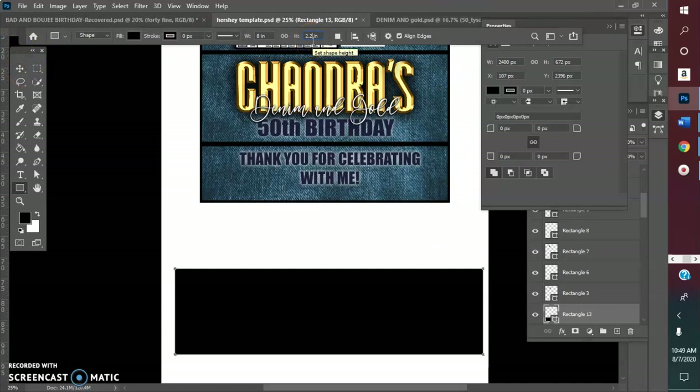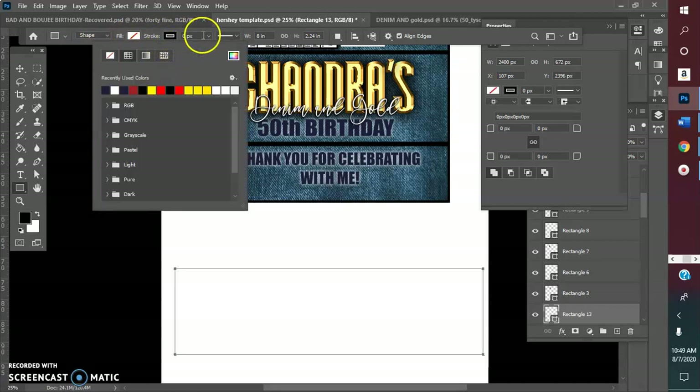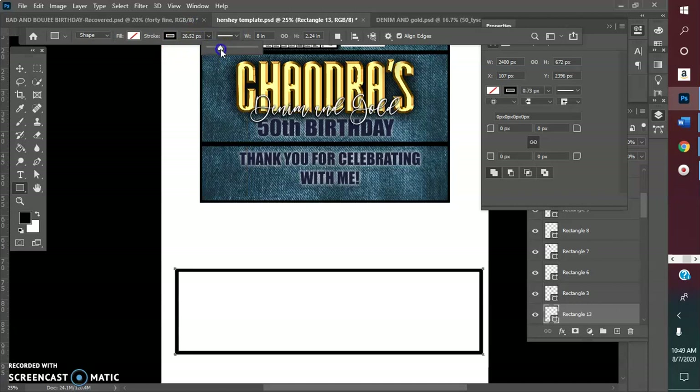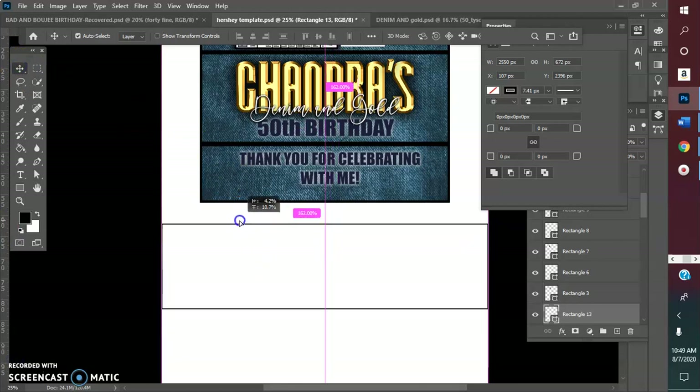This is how I do it - I go to no fill, and then I make my stroke just thick enough to see. You might as well go 8.5 by 5 - it's going to print that way anyway. So this is my base from which I'm going to create.